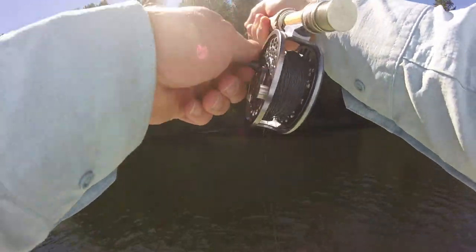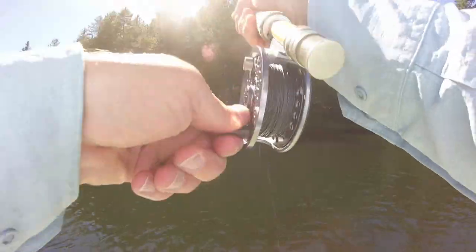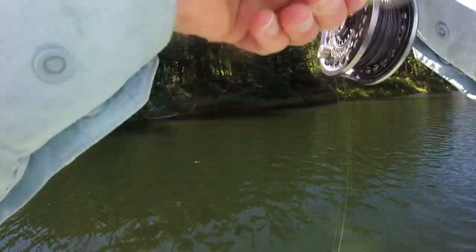It's definitely the best fish I've caught today. There he is — looks like a rainbow. It is a little more flashy.